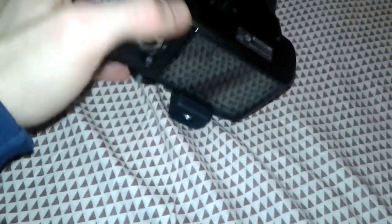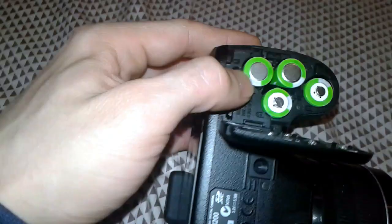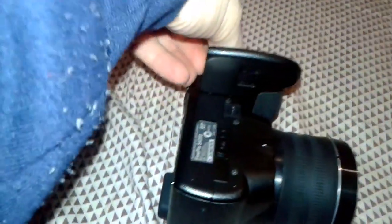Let's play with the thing and see how many pictures we've managed to take. Till now it's working alright.